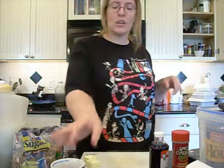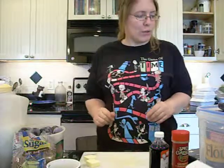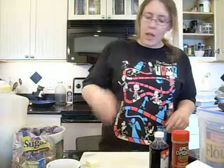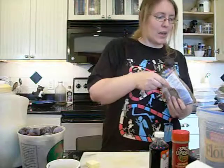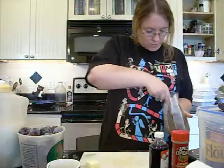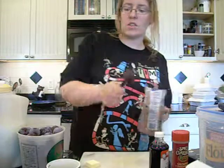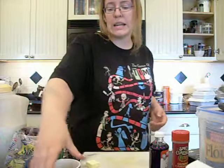What you're going to start out with is a coffee mug. Take one tablespoon of butter, plop it in your mug, then get yourself some dark brown sugar and add one tablespoon of that. Keep the dark brown sugar out because you're going to need it again.